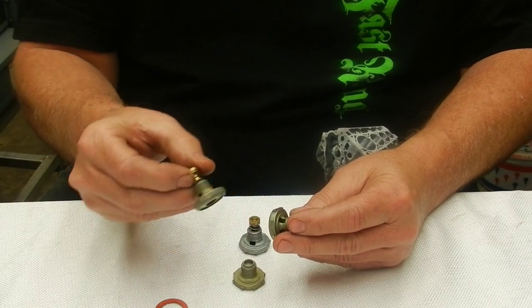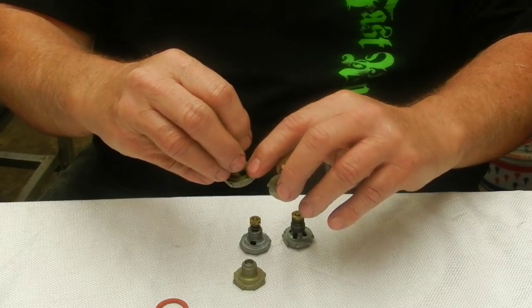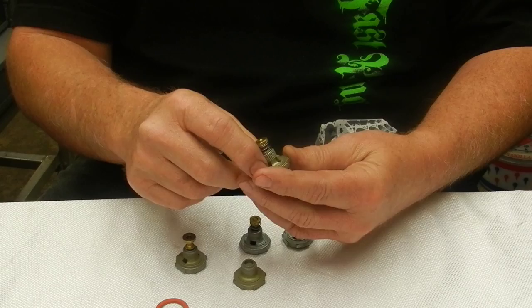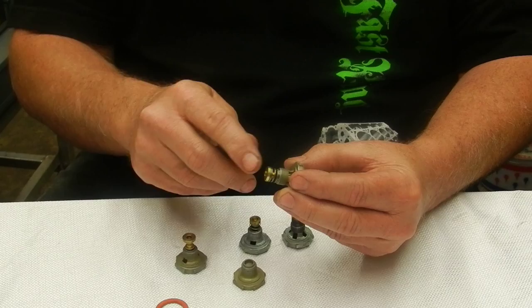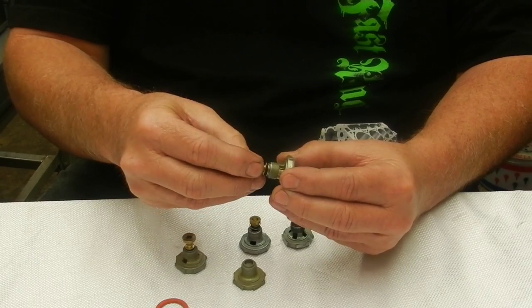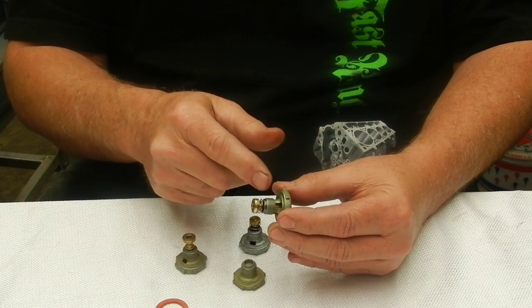There are two-window power valves with just two inlets, and then there's the high flow power valve like I've got here, which has four windows. It has a lot of space between the actual panel and the wall of the power valve, so it's going to flow a lot of fuel through those windows.